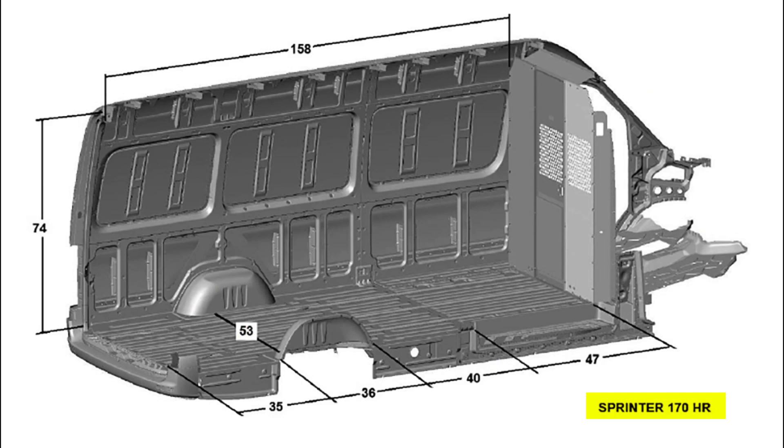Now we're jumping into the 170. You can see in the corner: Sprinter 170 HR. The interior height is 74 inches on the high roof model, but it's also available at the lower 62 inches. The interior length on the longer 170 wheelbase, behind the cargo area all the way to the back doors, is 158 inches — much longer than the other version. You still get the same 47 inch sliding door opening right behind the seats. The difference is you get a much longer gap between the sliding door opening and the wheel well — that's up to 40 inches now. The wheel well is still 36 inches long, and you get 35 inches between the rear of the wheel well and the back door. Interior width is 53 inches between the wheel wells, and it is available in both heights.